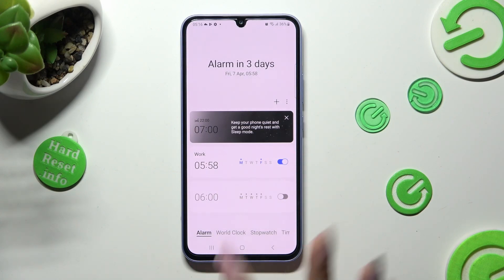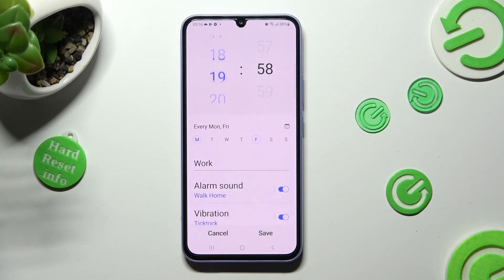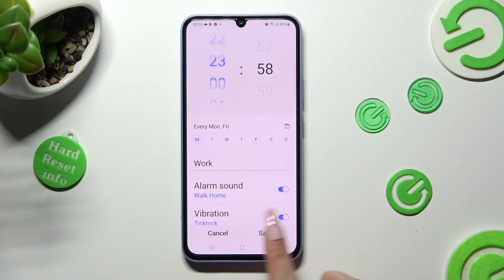You can edit it by clicking on it and making your changes. To discard them, tap on Cancel. To save them though, choose Save instead.